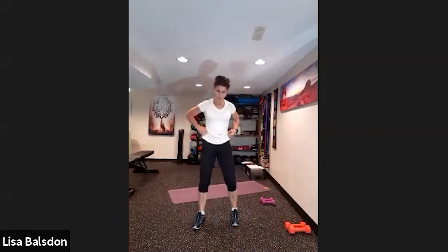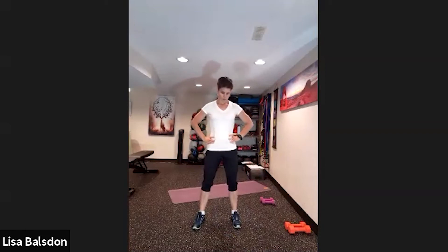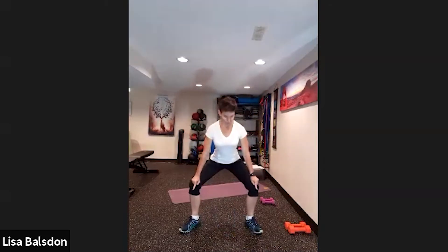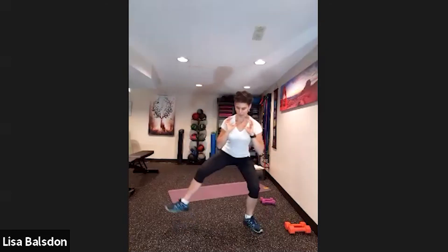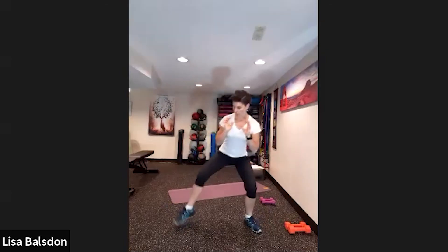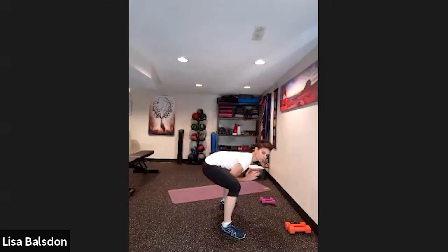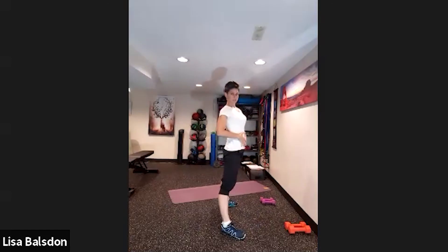One more set after this — we're going to do a sumo squat walk with little jumps. Coming into sumo with toes pointed out, you can hold a dumbbell at the chest. Going one, two, three, four, then one, two. Lots of bending — no locking it out. Back up nice and tall, not leaning forward. Abs are nice and tight, don't let that belly go.